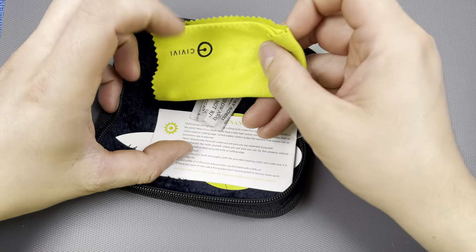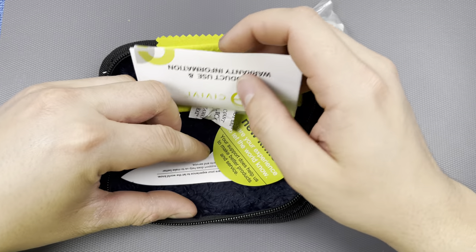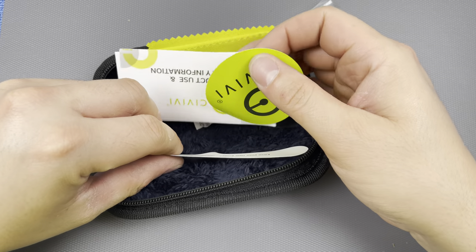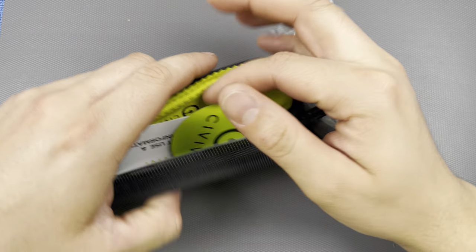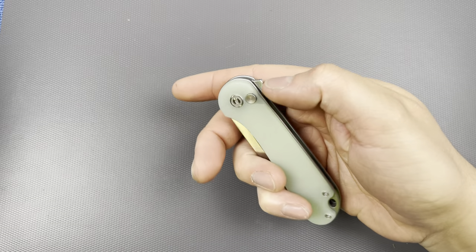Of course you get the little cloth, some candy, a warranty card, the typical Civivi sticker, an Elementum sticker, and a Civivi brand sticker. Also the little bag too.